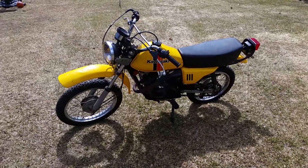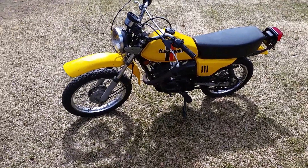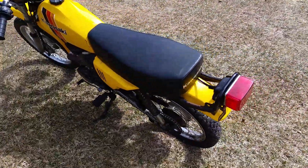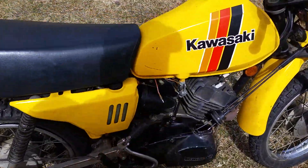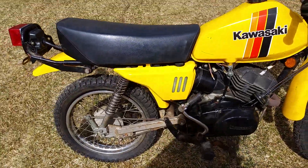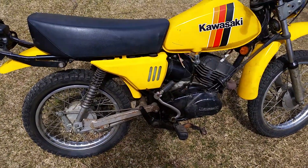Hey YouTube, this is Kevin. This is my 1979 Kawasaki KM100. I picked this up for a hundred bucks — it was a basket case. I have no extra parts into it except for the little lever that goes on the petcock. The electrical harness is currently out of it because the previous owner was going to rewire it for a 12-volt system — I'm glad he didn't.